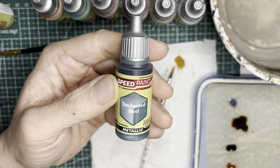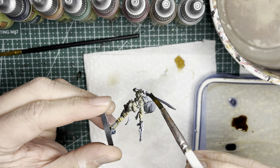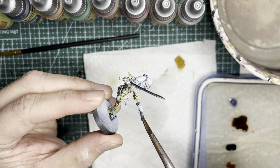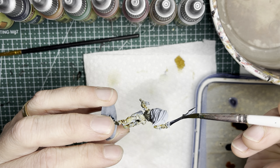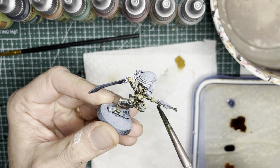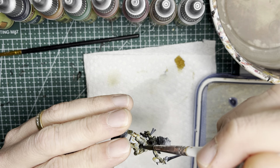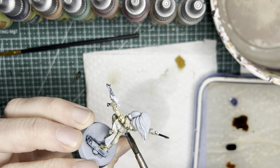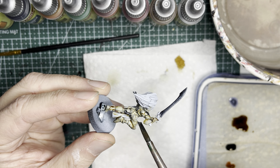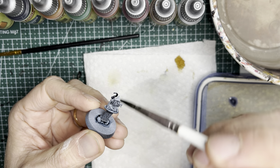Next I move to Enchanted Steel. This is a really nice, bluish, steel metallic color from Army Painter, and it goes on like any other speed paint. You will put it on any of the swords and also the barrels of the guns. I also decided to make the magazines of the guns silver, so any of the underslung magazines on the pistols or the ones strapped along the belt will get the silver. This sickle staff on the totem will also get some silver.